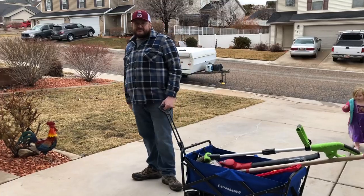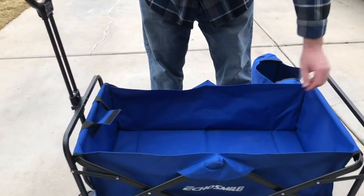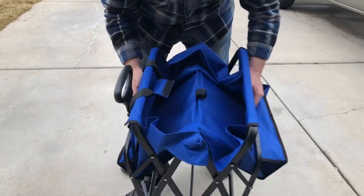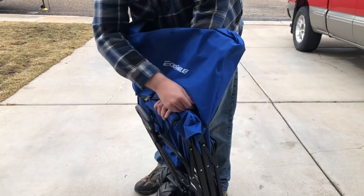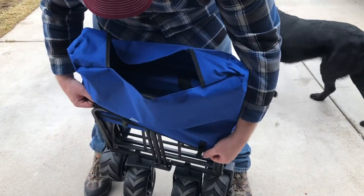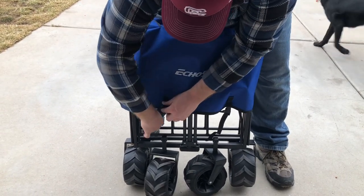It makes it really simple to bring it and use this around the house, around the yard, or anywhere you need to go. The Echo Smile Wagon is pretty easy to fold up.